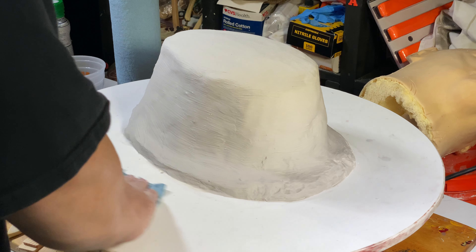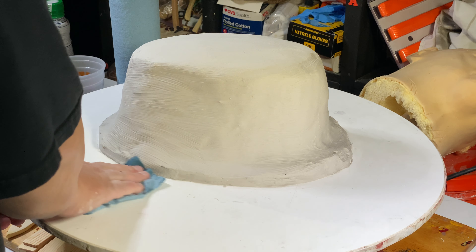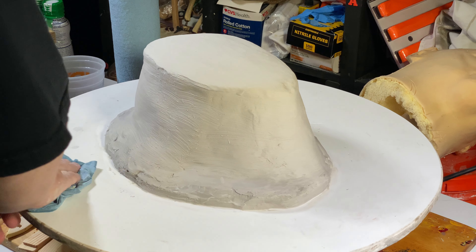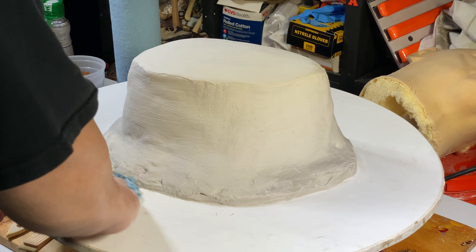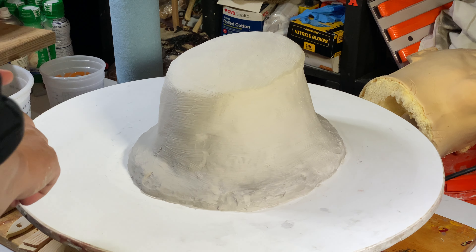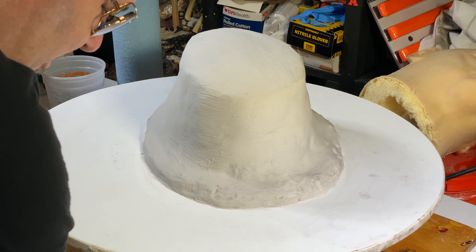Just cleaning the top a little bit. No sense in going crazy, making a huge mess and then having all that cleanup to do. Clean as you go — best way to do it.